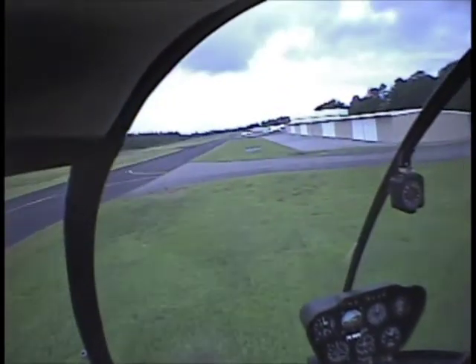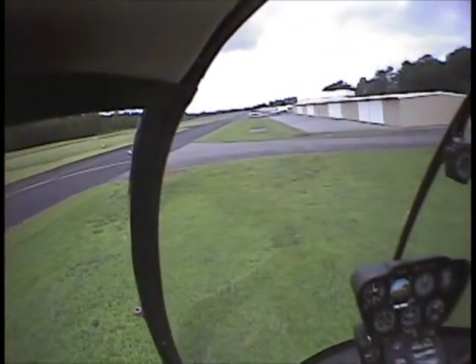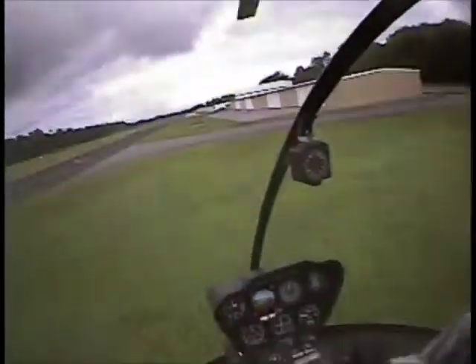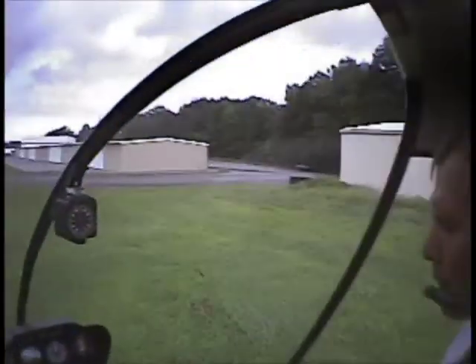Count down, roll it off — don't pull the collective up. Three, two, one, roll off. We probably waited a little too long until we raised it up the rest of the way and we had a little left nose drop.